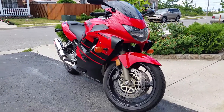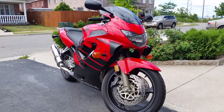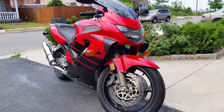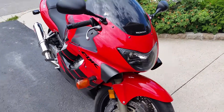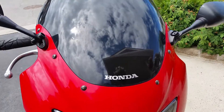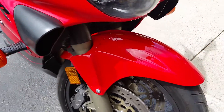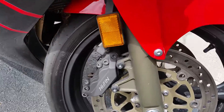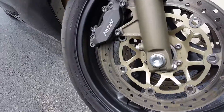Okay guys, this is my 2000 CBR 600 F4 — a very old bike, very clean. I'm gonna give you guys a walk around; it's for sale on Kijiji. This is as much as you can get without coming to look at the bike in person, so no more questions than this.